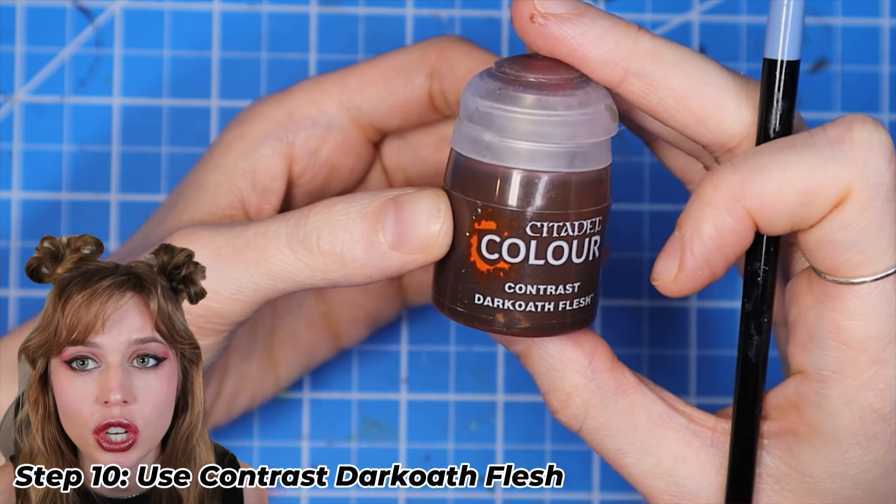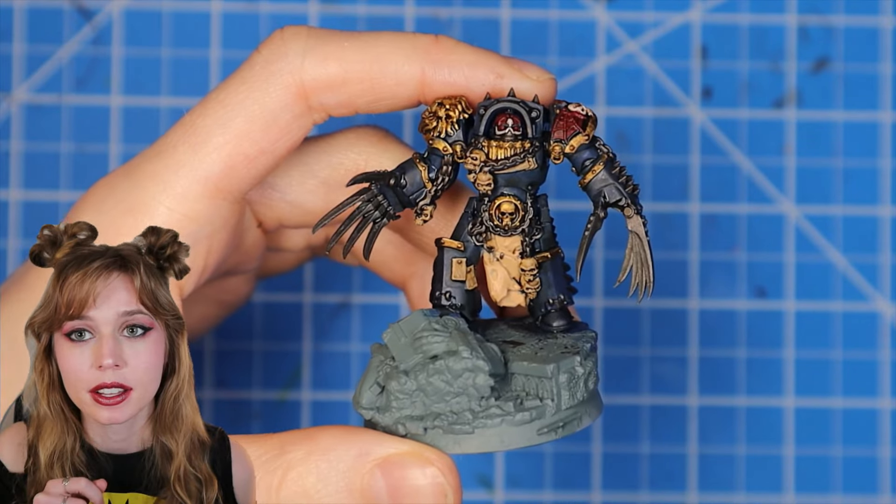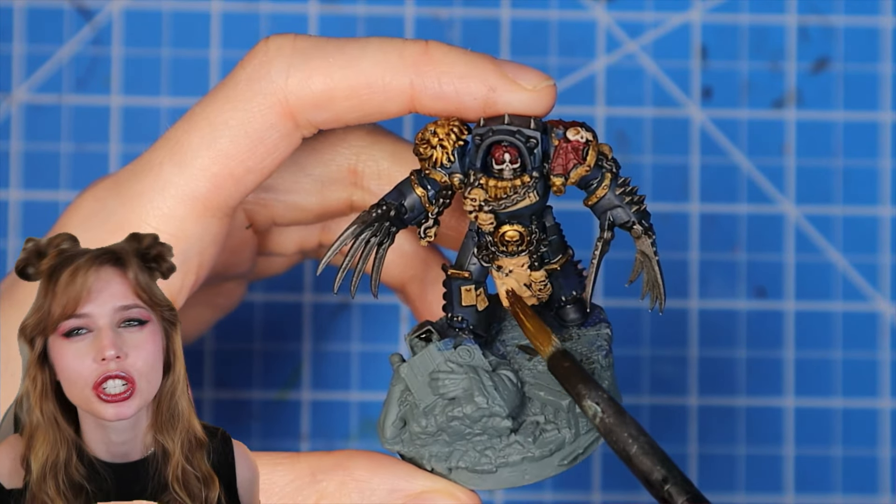For the fleshy bit, we're going to use Contrast Dark Oath Flesh and just paint over the area. If you don't have the contrast paint, just use Seraphim Sepia.